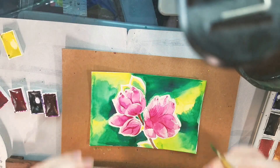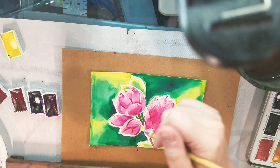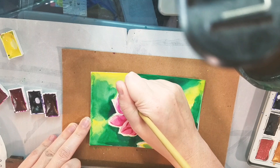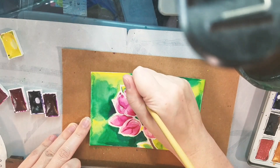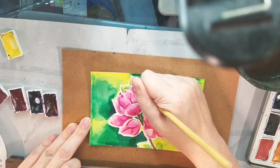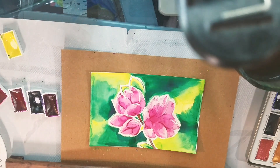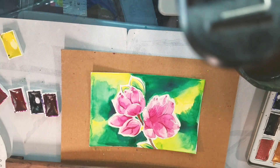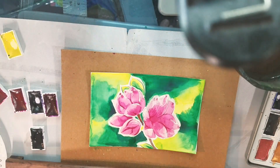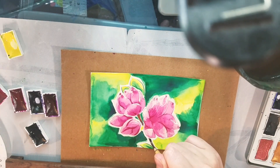After that had a bit of a chance to dry, I go into the leaves and add just a little bit more green to add definition, because the leaves are getting kind of lost in the background. And now that the stem is mostly dry but not fully dry, I'm going in with a little bit more Payne's Gray to add some more darkness and depth to the stem itself.